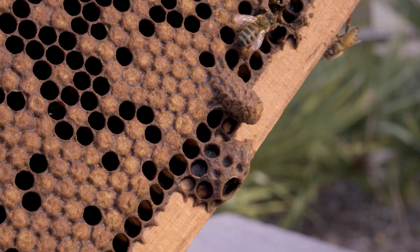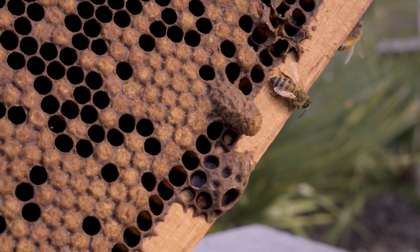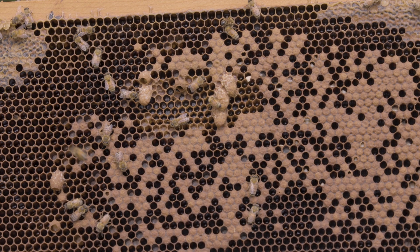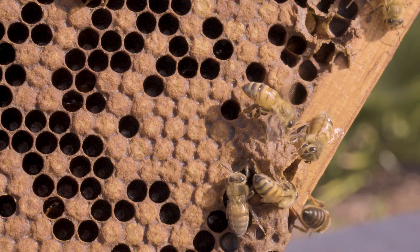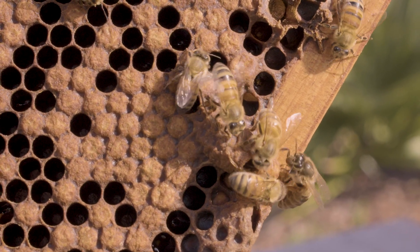The fifth and final way to get a queen is simply to allow the colony to requeen itself. Colonies have been requeening themselves long before there were beekeepers to worry about these things. A lot of beekeepers will just simply let their colonies requeen themselves. I like that in some circumstances — for example, in summertime when my bees aren't producing honey, I can afford for the colony to go through the requeening process. But during the honey flow, I don't want a queenless period. So while it's technically free to produce a queen, it can cost you in other ways depending on the time of year it happens.